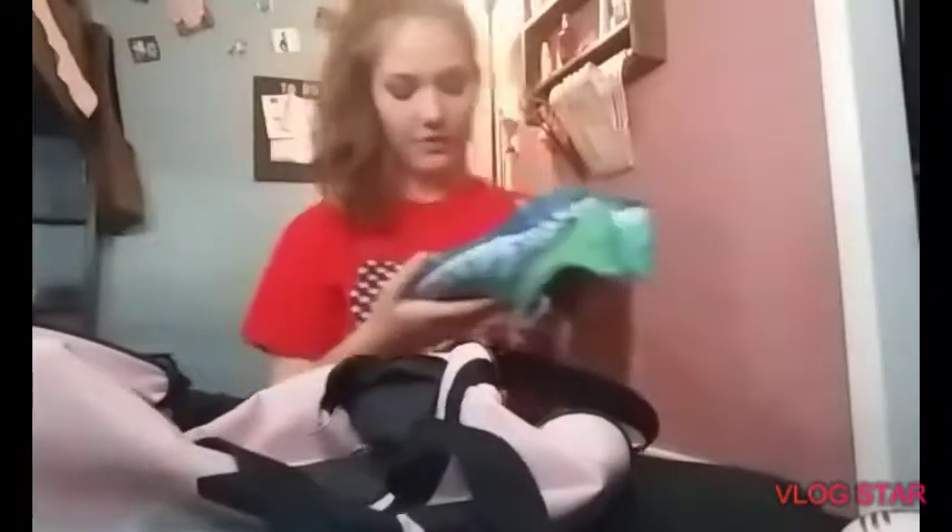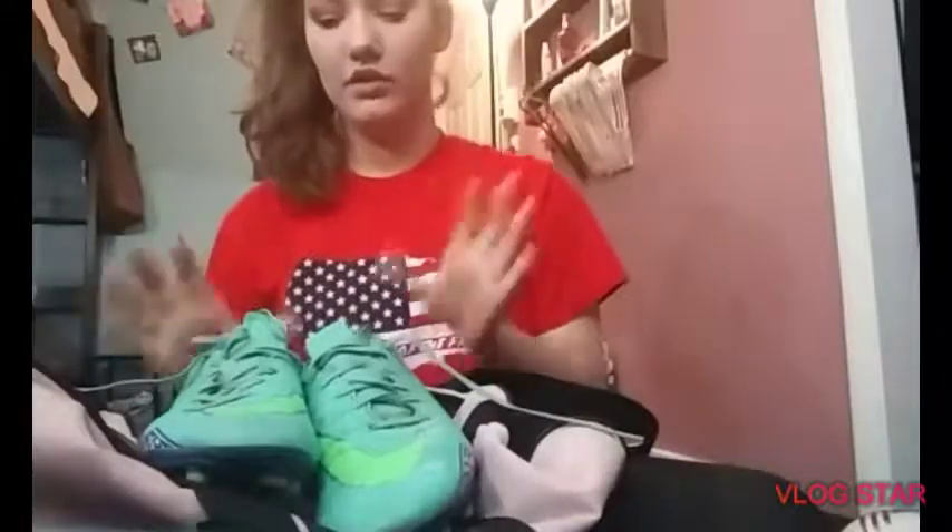I'm probably going to put my old cleats in there too because I need to break those in. I still have them and they kind of fit — I don't even know what size they are, but they're cute and they're my favorite ones. My mom doesn't like Nike anymore because of the Colin Kaepernick thing.